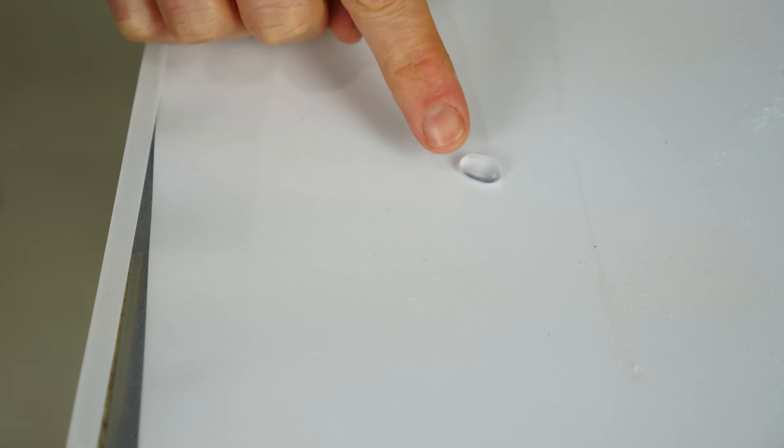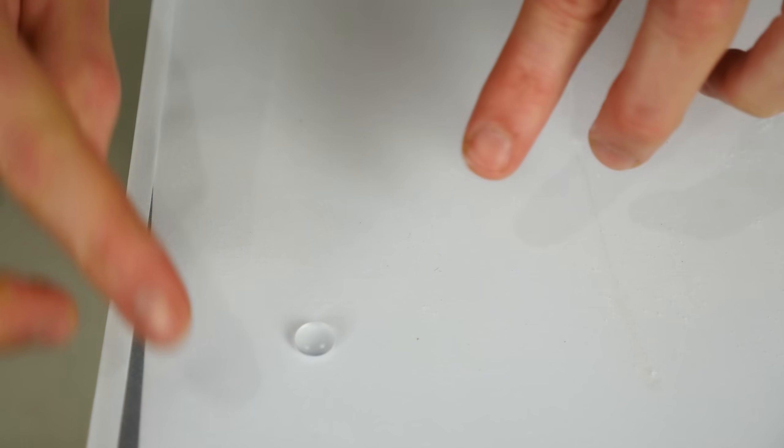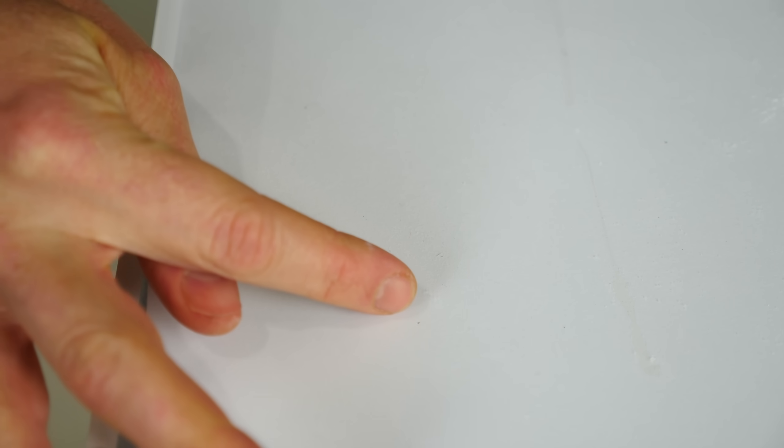Okay everyone, today I'm going to be showing you how to make hydrophobic water. That's right, you heard me — water that repels water.